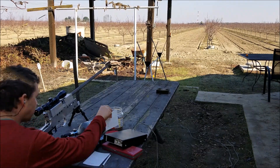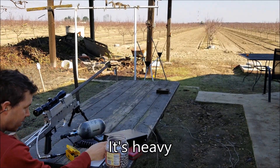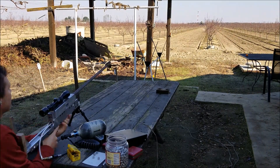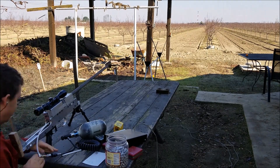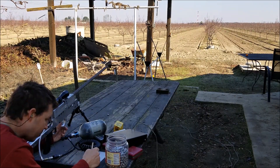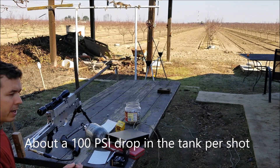The 496 FPS average on the .454 lubed and sized slugs. Now moving on to the .453 unsized slugs — I'm resetting the chrono. The five-shot average on the .453 slugs came out to 521 FPS.